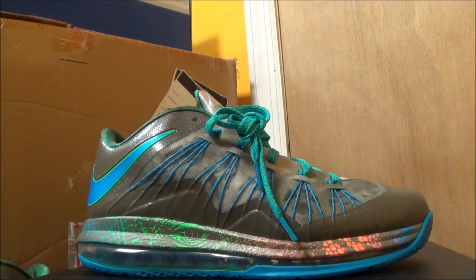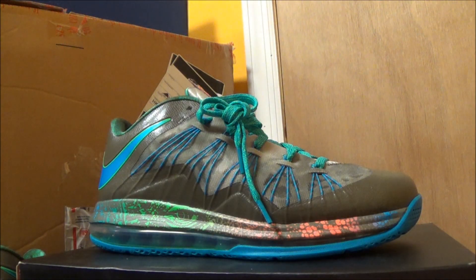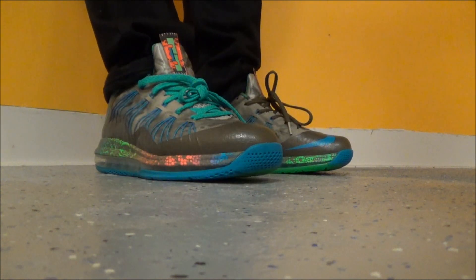I have so many regular everyday looking kind of shoes that something unique like this, I really am into. Let me show you what these look like on feet, and we'll be right back. Alright, so here we go with a look on feet — let me know which ones you like better as far as with the laces. Do you like the brown laces, or these greenish-blue laces right here?